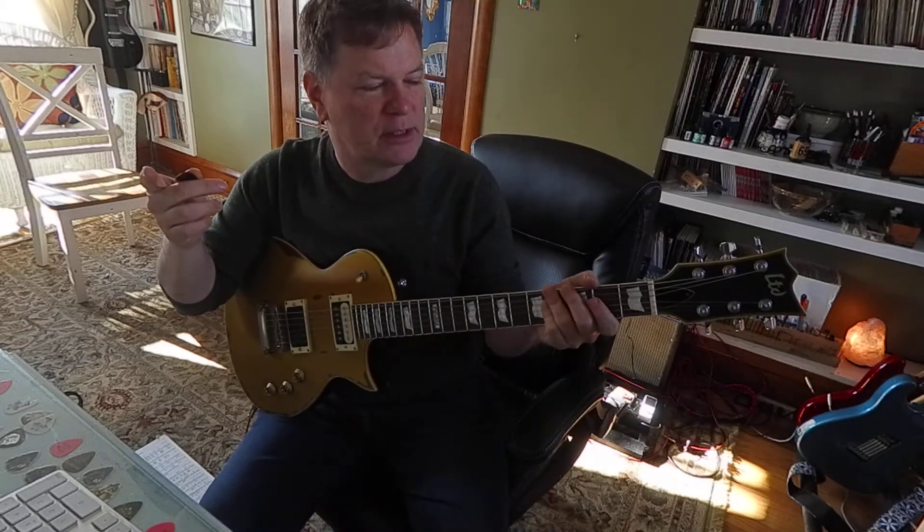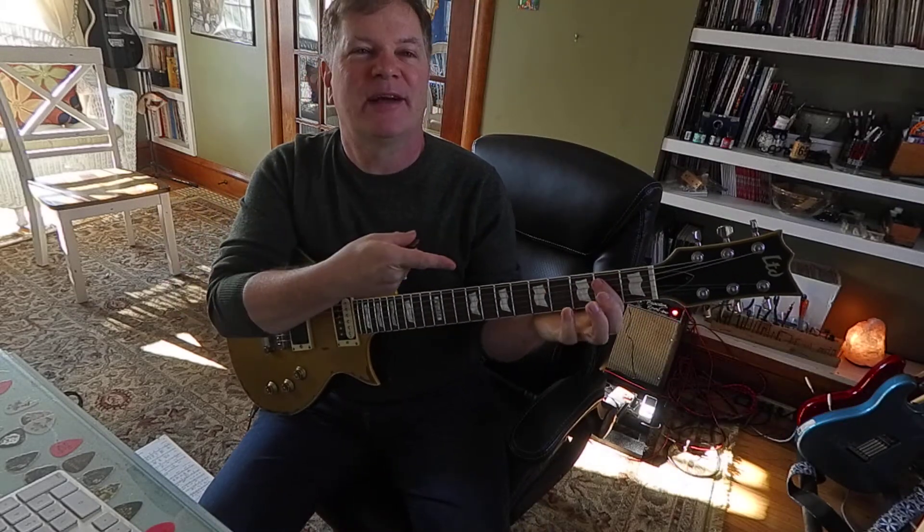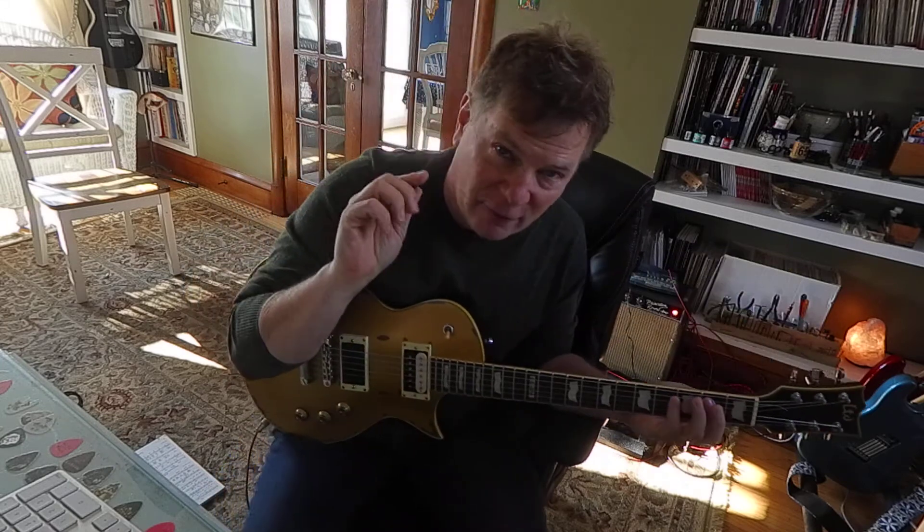Eventually you're gonna change chords. So hopefully you got that down. That's called E5 — remember that. It's very easy, but a lot of people forget right away, so we've got to use our memory.